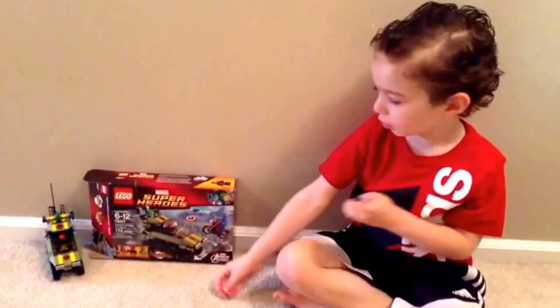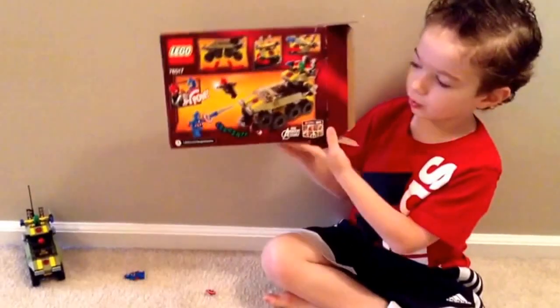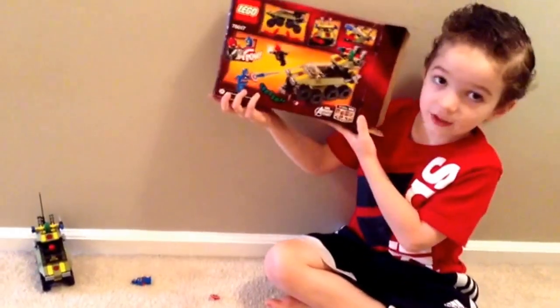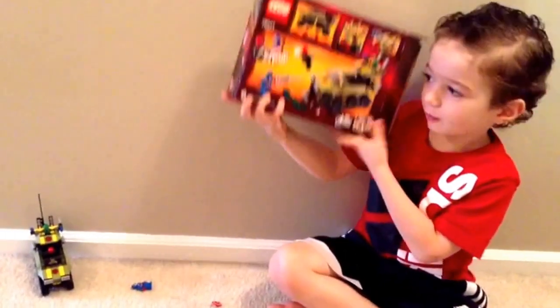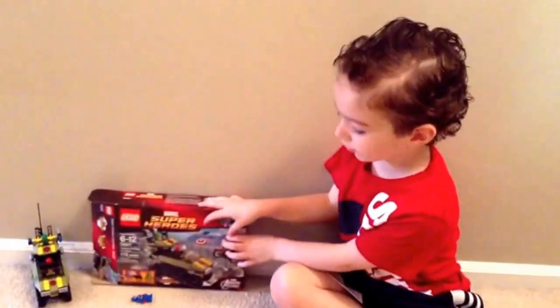Now, here's the back of the box. It kind of won't face the camera. So, now we are going to review the Lego set.